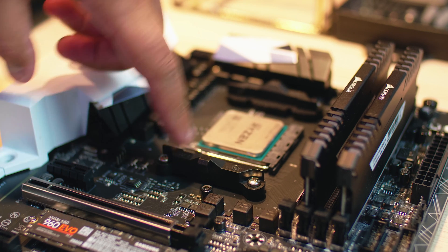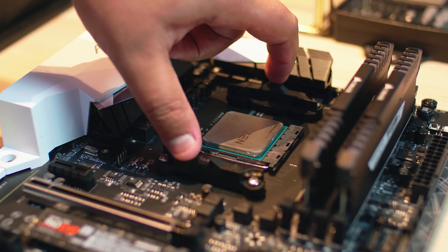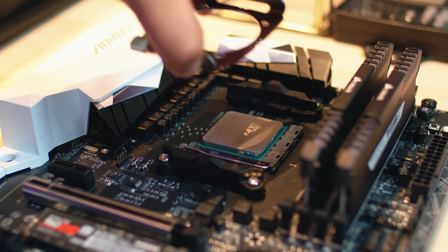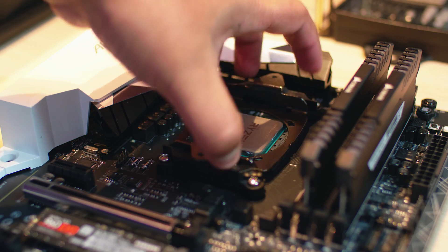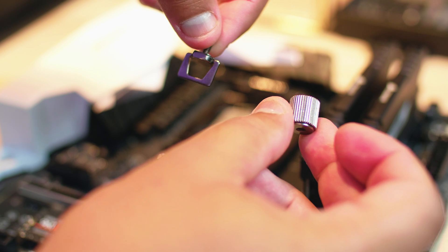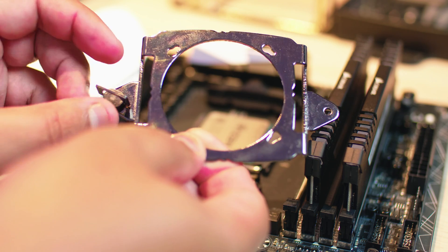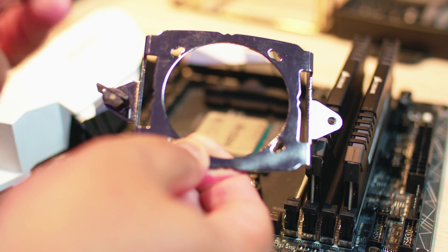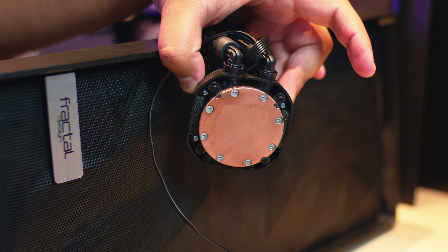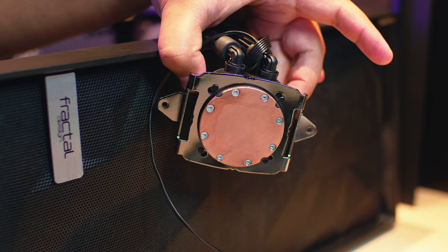We're going to attach the H115i to the plastic brackets that are included on every single AM4 board. It goes over the top and attaches to these hooks at the end of each finger with this bracket here. There are little bits that go through the hole to actually attach it — a hook that hooks onto the side of the bracket and a thumb screw. You put this through the hole and the thumb screw nut on the other side fastens it and pulls the cooler to the board. Then you attach the bracket to the cooler by putting it in these four holes, rotating, and it locks into place.